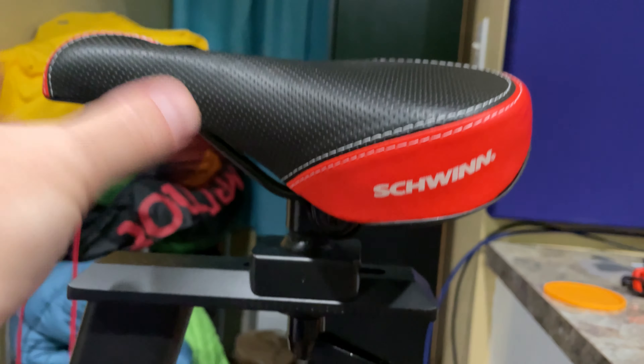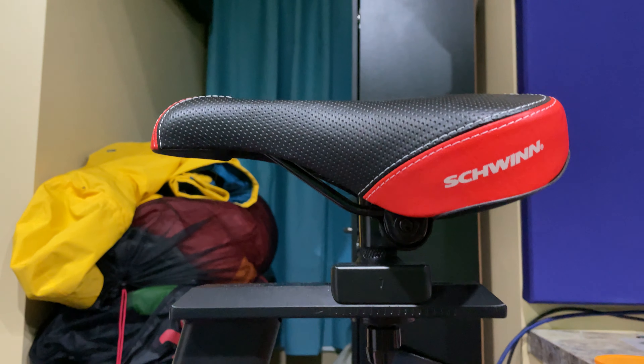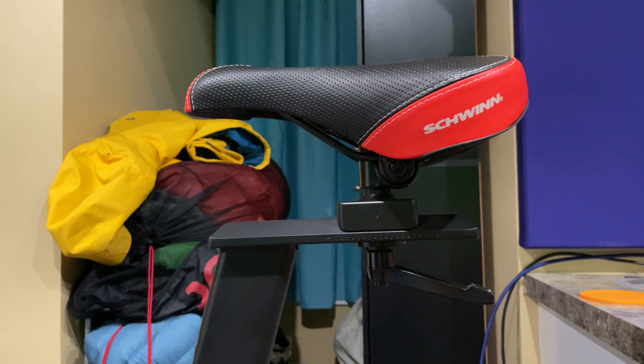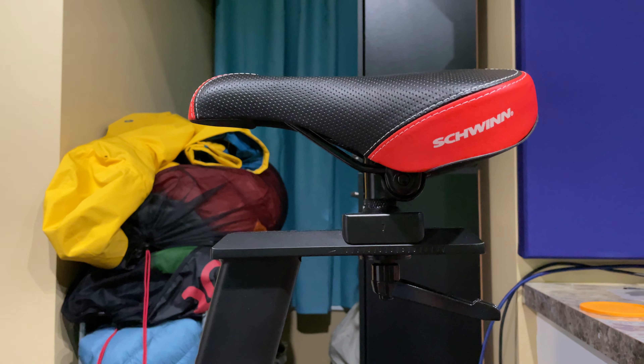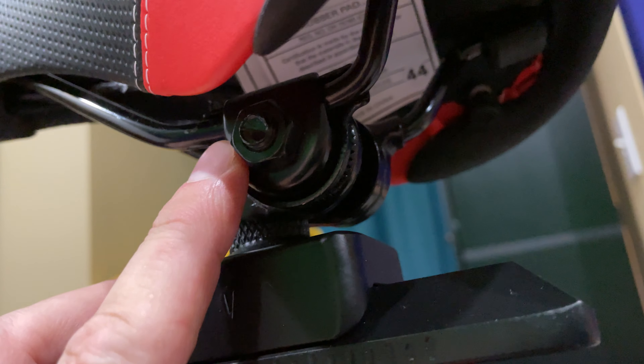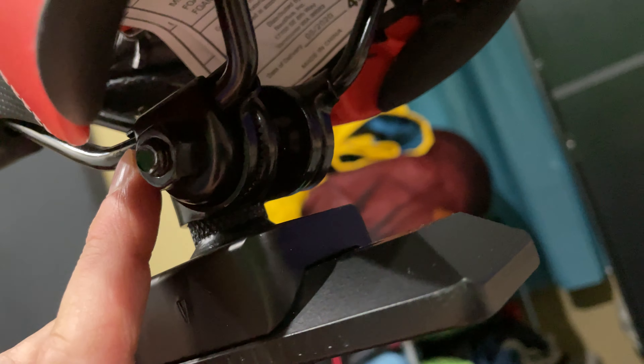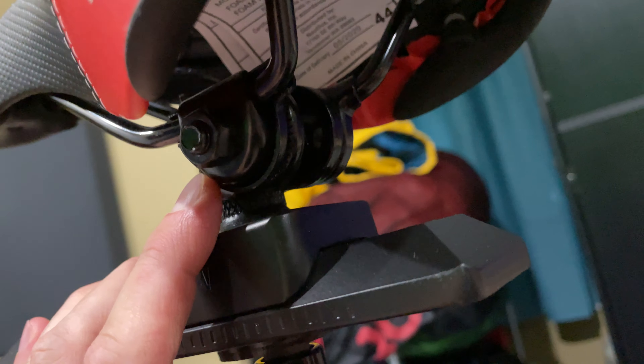Then you can tilt the seat up, you can tilt the seat down — you can tilt the seat to your personal comfort preference. It's that little thing right there. You'll need a wrench because if you don't loosen it, it's not going to move. And be sure after you adjust it to tighten it back really well.